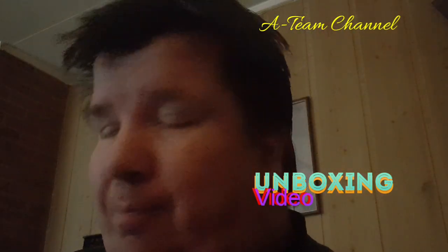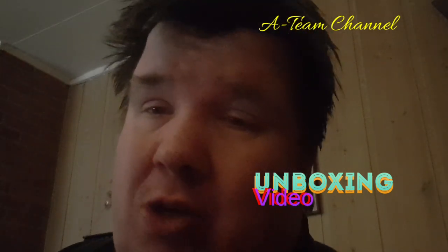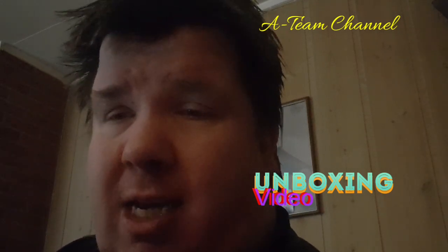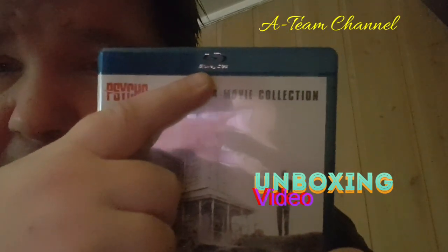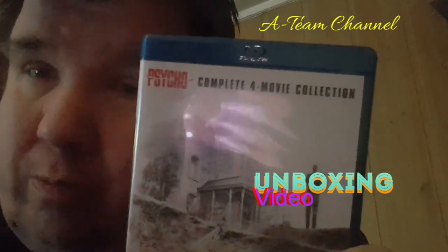So if you are a huge Psycho fan and you want Psycho in your collection, and you say to yourself, 'I want Psycho on Blu-ray — is it out on Blu-ray? Maybe I'll get the Blu-ray version or the steelbook.' Well, here's the evidence — Blu-ray. So if you want, you can order it on Blu-ray.